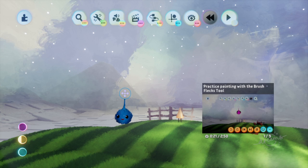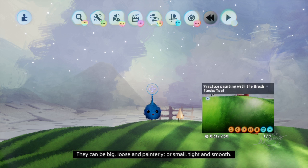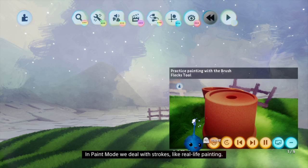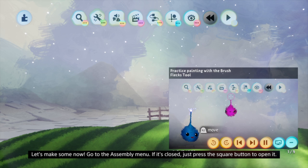Everything you see in Dreams is made up of little splats called flecks. They can be big, loose and painterly, or small, tight and smooth. In paint mode we deal with strokes, like real life painting. Strokes are lines of flecks that you draw in 3D space using your imp. Let's make some now.